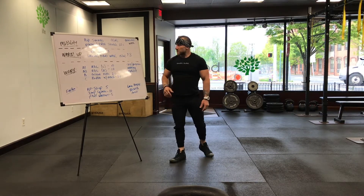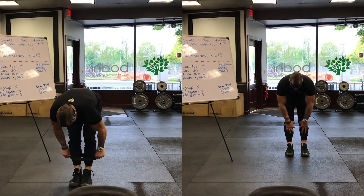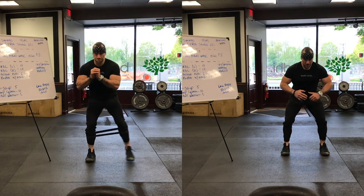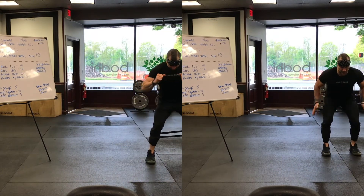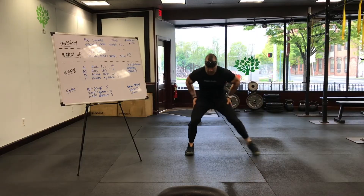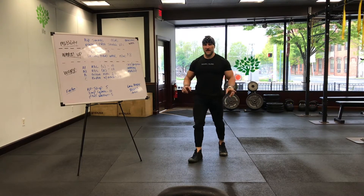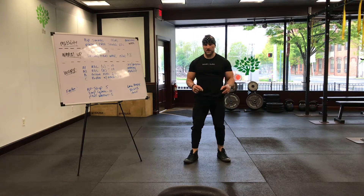Five inchworms. Next up: lateral band walk. A small mini band right below your knees. Shoulder-width stance. Think about rotating your hips out, activating your outer glutes. Half-squat, mid-squat position, and you're walking — taking big giant steps, trying to keep that resistance on the outer thigh. Take your time, don't let that band come any closer than shoulder width. You're always rotating outward, firing up the glutes. Fifteen each side. So: five inchworms, fifteen lateral band walks, three rounds.